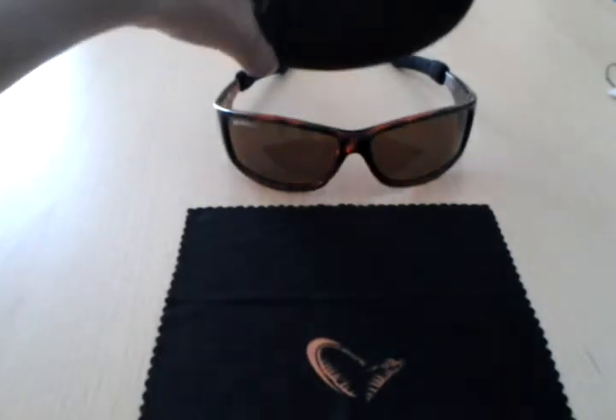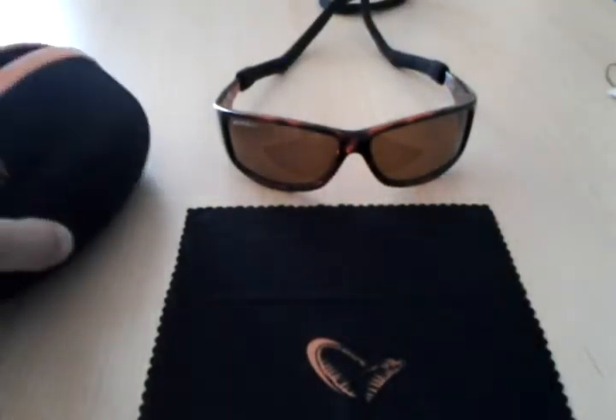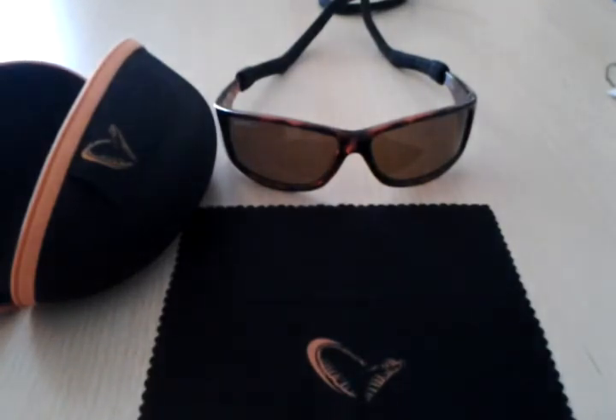These are very nice glasses. I really like them. Hope you enjoyed the video and see you next time. Bye.